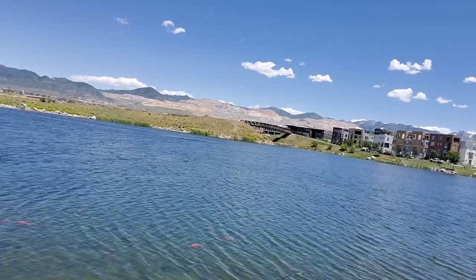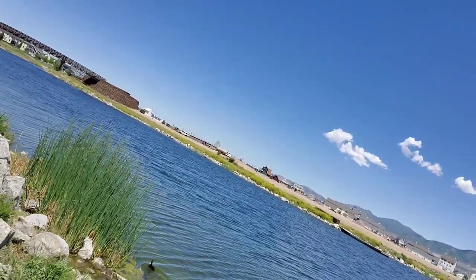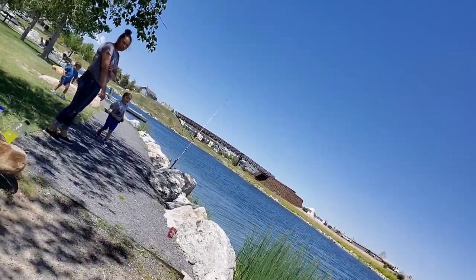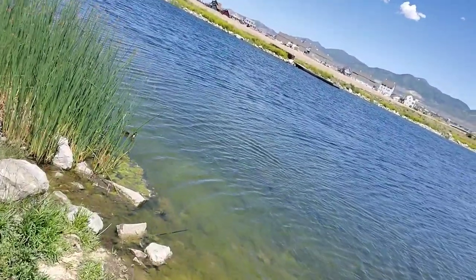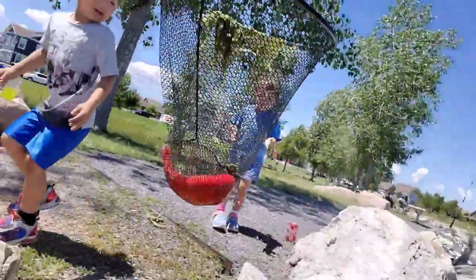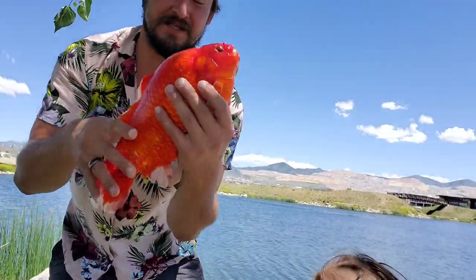What do you think of that? Got him! Ooh, that's a pretty one! Look at that beauty right there, oh my goodness! Look at it! Super excited!